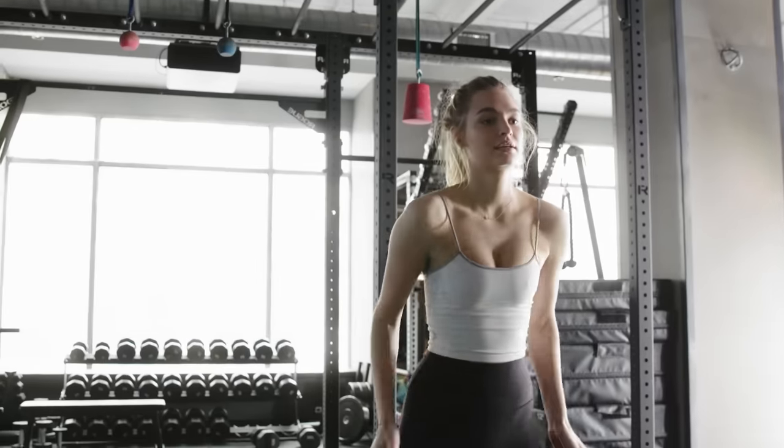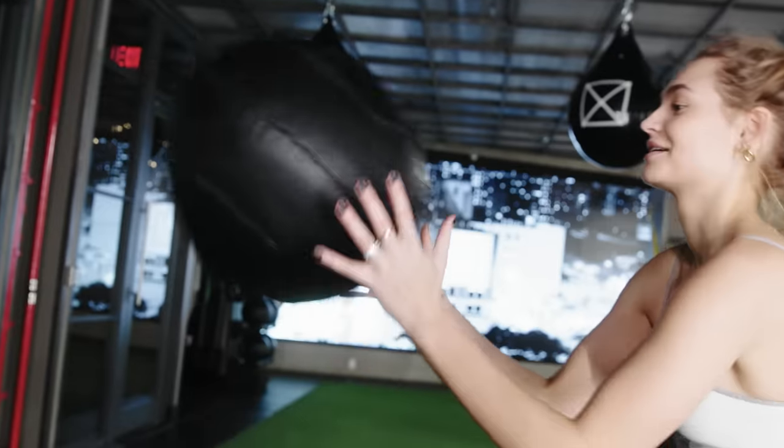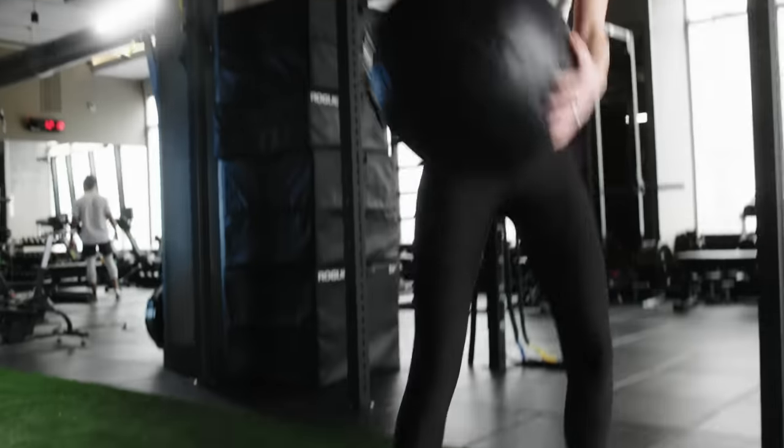I like to make sure we increase their athleticism overall so their body moves better, so that when they're working out by themselves, everything will do what it should.